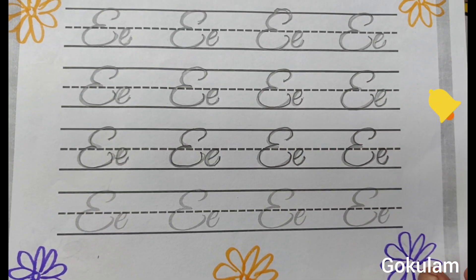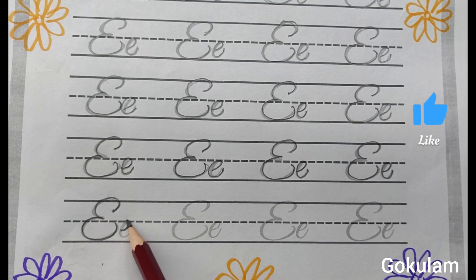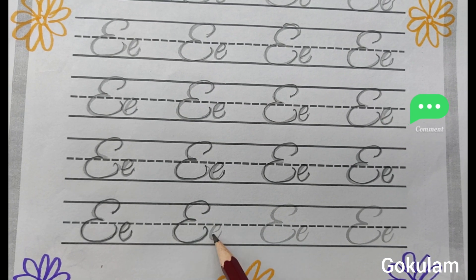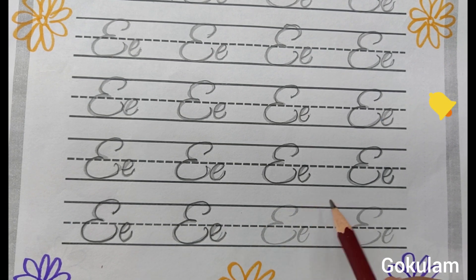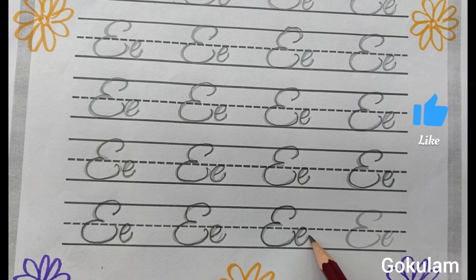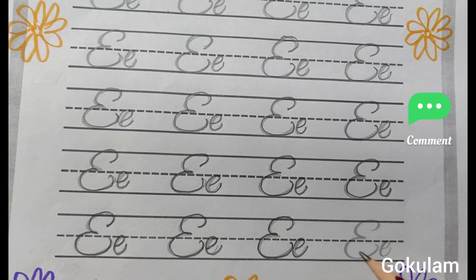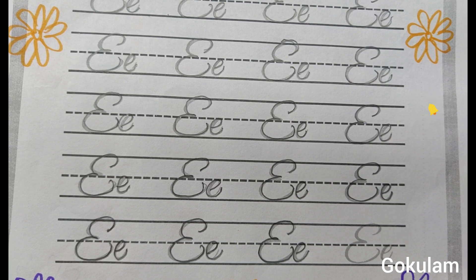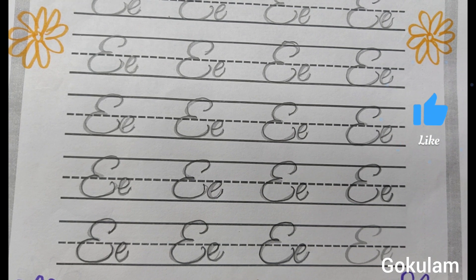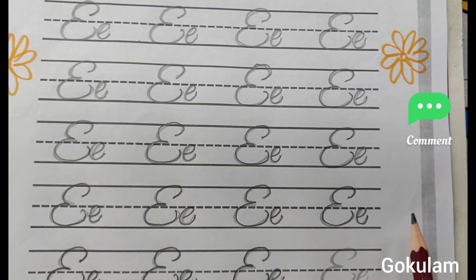This is one of the cursive writing styles. First type E. Second type E. Tracing practice writing pages activity — handwriting skills improve. Students identify the letter. Different handwriting skills, handwriting speed, handwriting skills — all develop. First type E. Second type E.